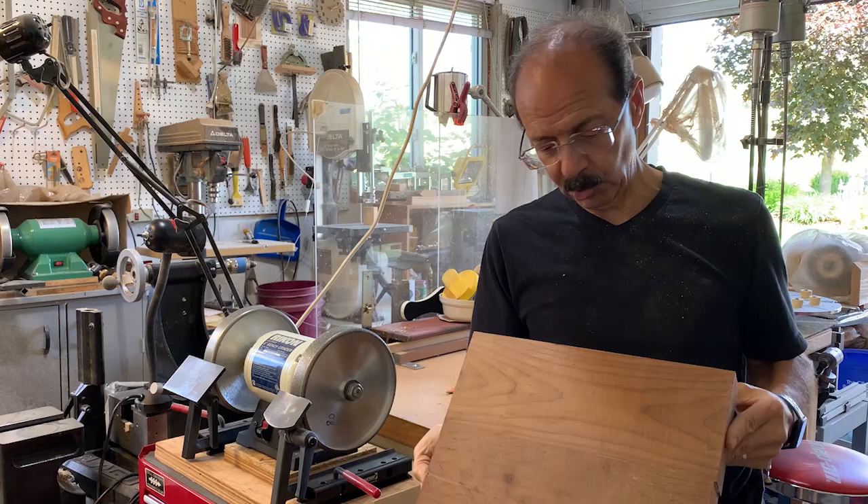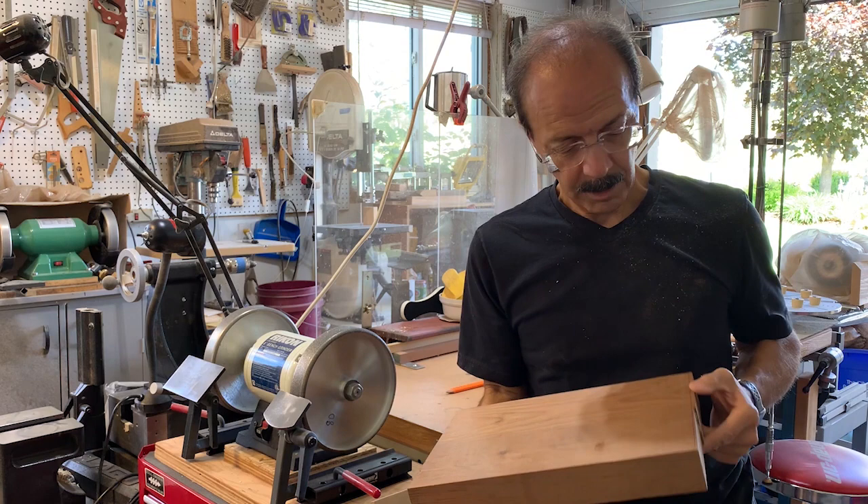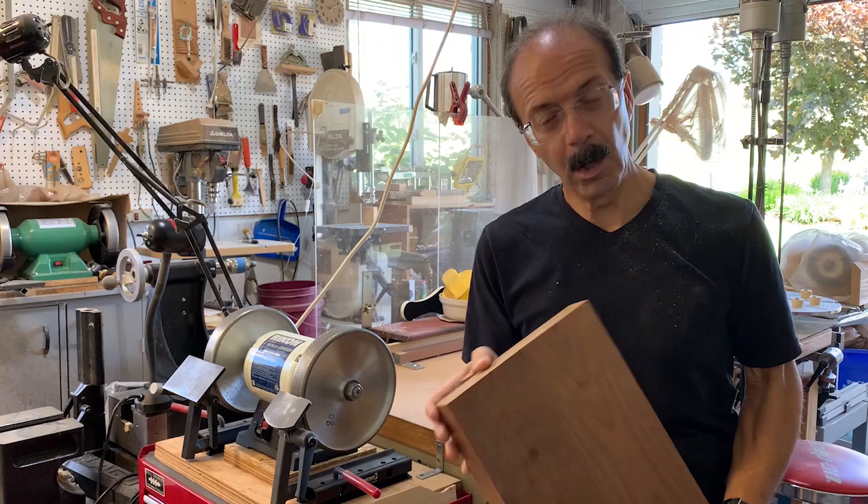Hi, I'm Frank and welcome to my woodturning channel. This week I'm going to try to turn a rectangular piece — basically a rectangular bowl — and this is a piece of mystery wood that I got from my friend Peter at Woodchuckers.